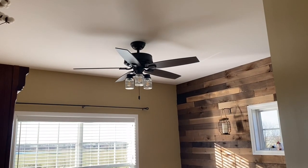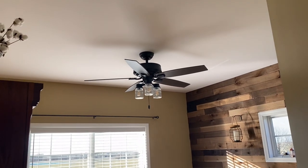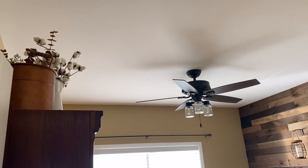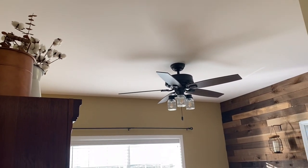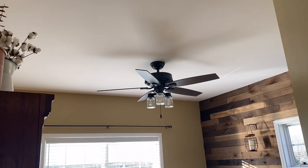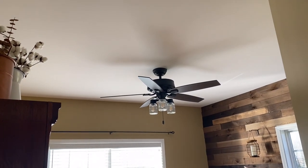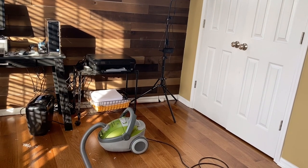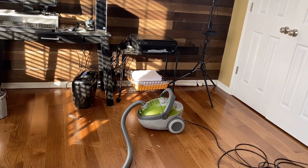Mr. Fix It wants to paint the ceiling, so he's going to take the blades and the glass globes off the ceiling fan. He's going to loosen the base, put a trash bag over it, and that way no paint will get on it at all. If you're wondering why Mr. Fix It does a lot for me, I just want to let you know that I deal with vertigo and I try to stay off the ladder as much as I can. I can't wait to get it all put together, so let's go ahead and get this room cleaned up and ready to paint.